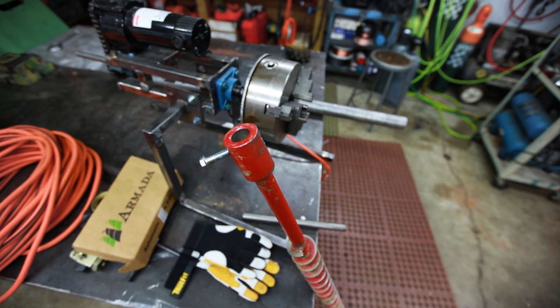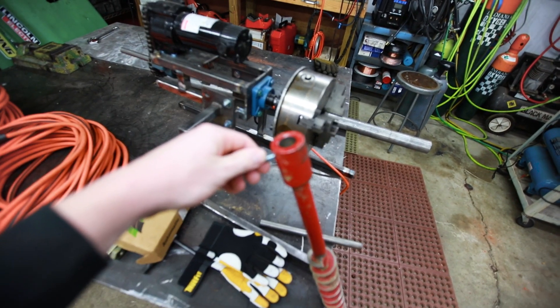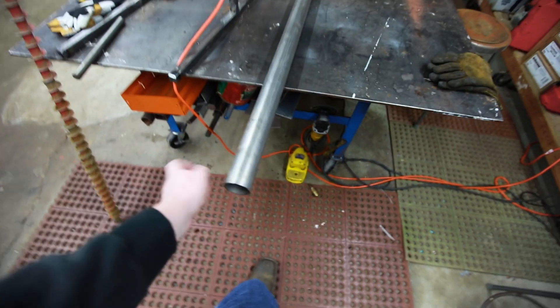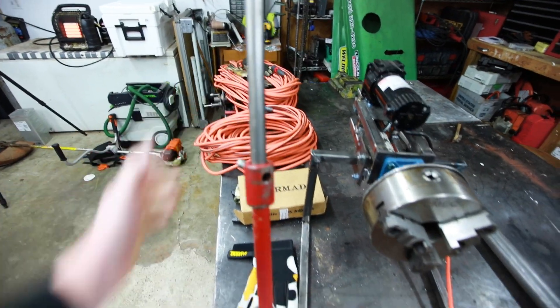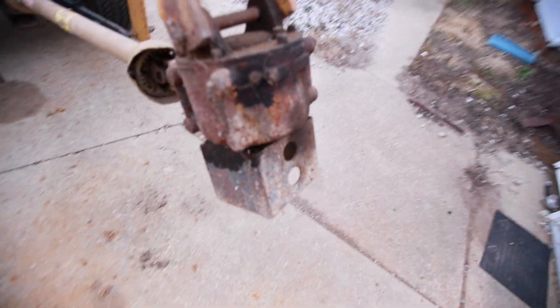The drill bit just sticks in there, you run your bolt — your shear bolt — through here, and then this attaches to the auger. What I'm going to do is I've got some pipe here — I think it's actually muffler pipe — and I'm going to turn that into an adapter so I can stick this in there and slide this guy out onto my post hole digger, which is right there.